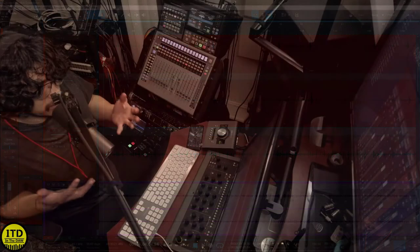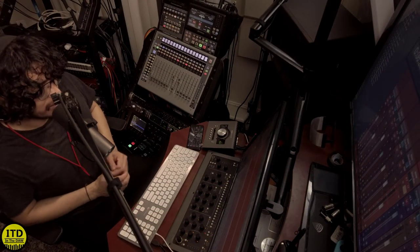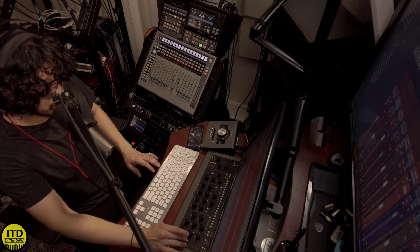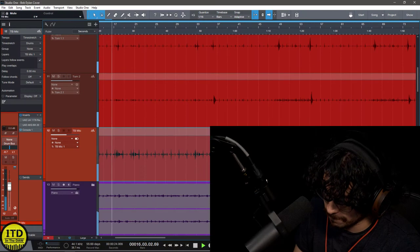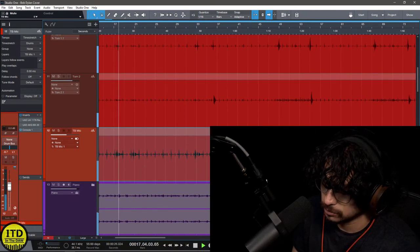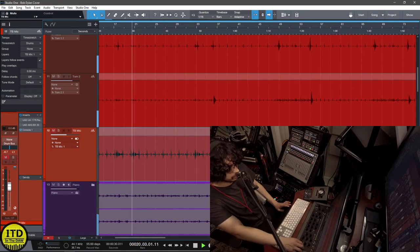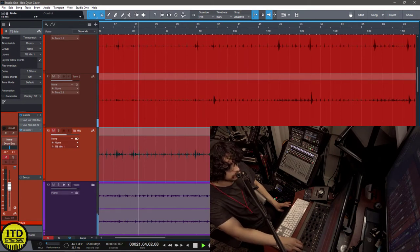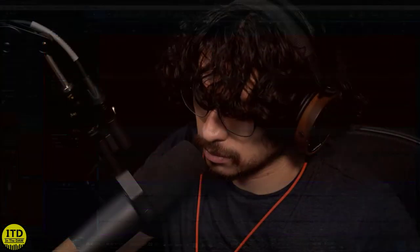Sounds like a relatively nice, clean drum set, right? Let's add the microphone into the kit — we're just going to take it out of mute and take a listen. Let's mute it... and back in. It just has this nice bloom to it. I really like it.